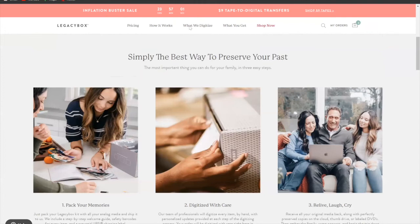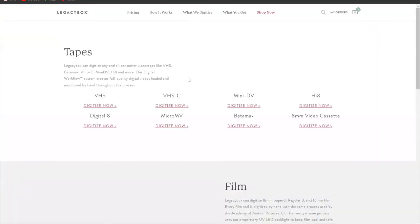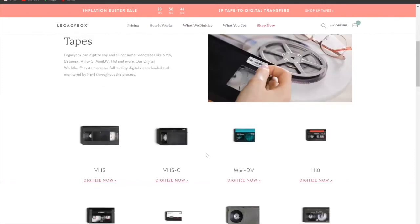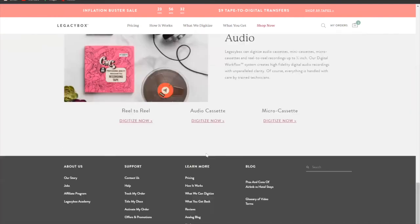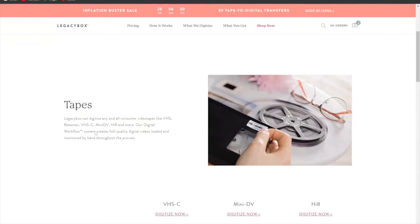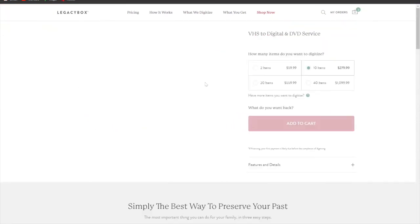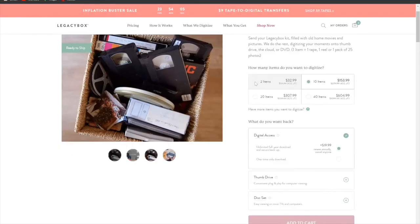Here is what Legacy Box digitizes: tapes such as VHS, VHS-C, and Mini DV; film; photos; and audio. If we select VHS and click 'Digitize Now,' it brings you to another page. Here you choose how many items to digitize — 2, 10, 20, etc. I'm going to select two items.